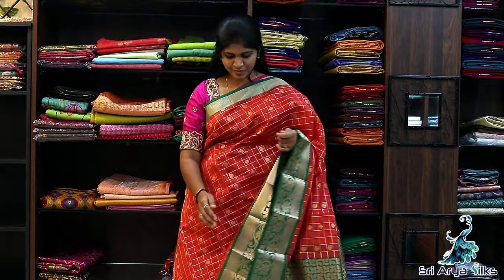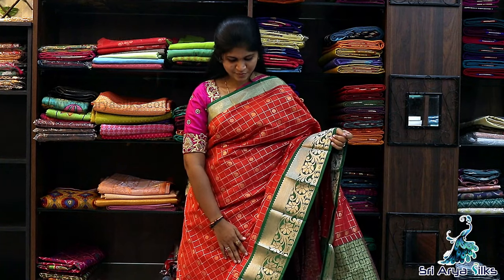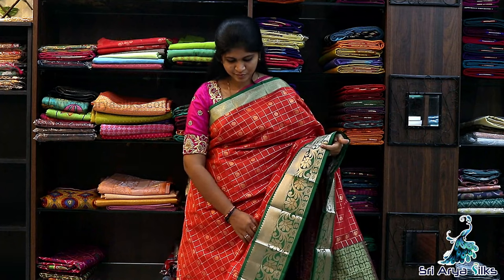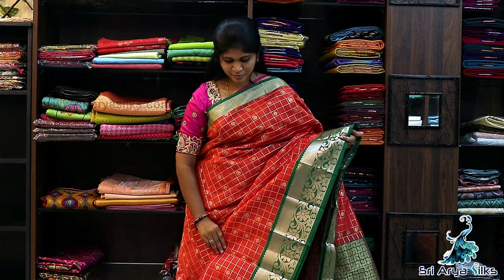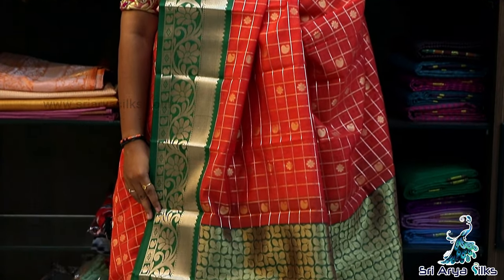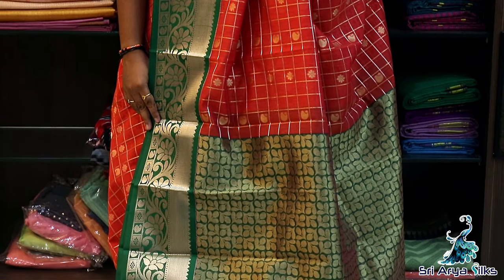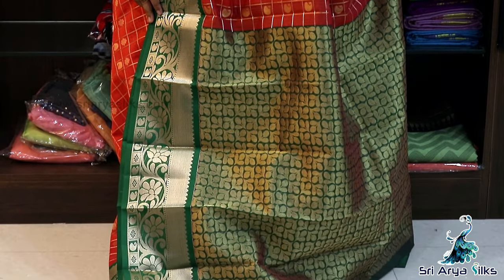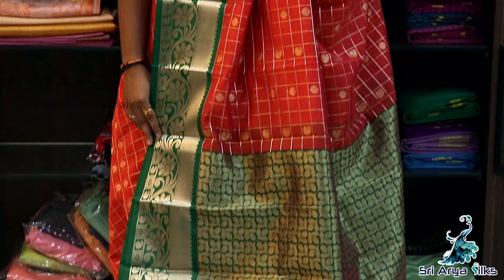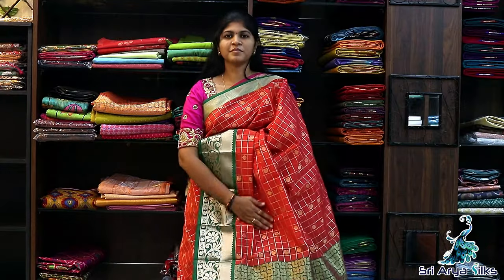Saree No.14 — It's fanto orange with green semi silk cotton saree. This one is checked — every check has a paisley and floral motif. Comes with a double side green border and a mandular green rich pallu, with a contrast blouse. Priced at ₹1850.